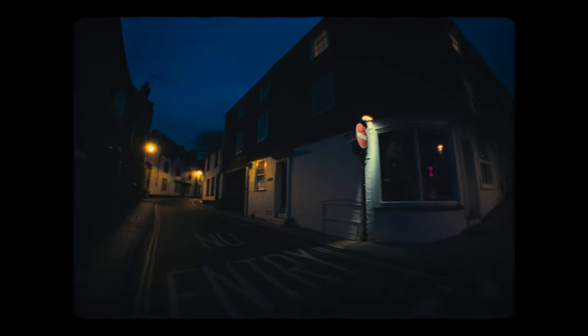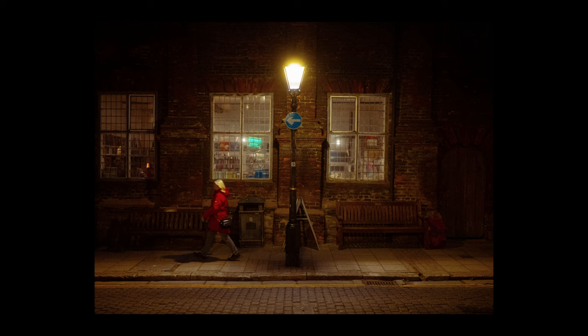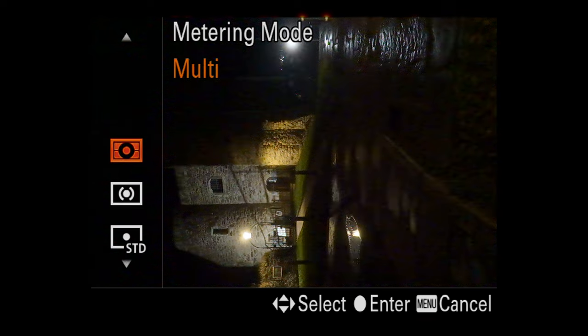There are different methods for shooting street lights for night street photography where you are constantly on the move. You can either dial back on the exposure compensation so that the street light is exposed correctly, or you can try how I shoot on the streets — I always keep a pro mist filter on my lens to soften the highlights, and I also use multi-metering mode, which takes a reading from across the frame.